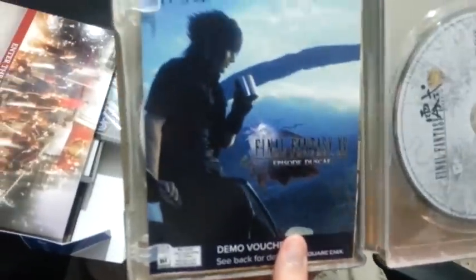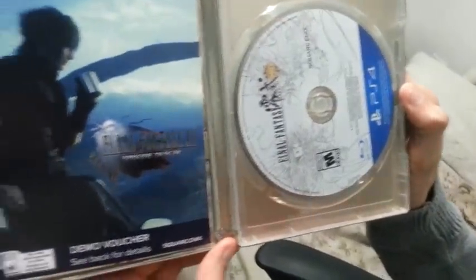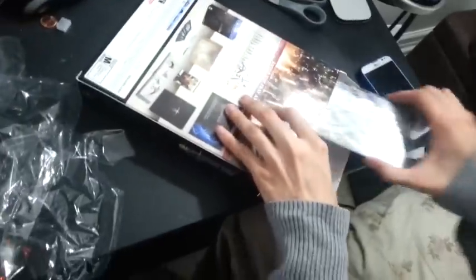Oh man, the demo. I'm not going to put that in the video because I don't want to give the code away. But here it is, Type-0. And I think there's another CD — I think that's the composer's soundtrack selection. Yeah, the selection soundtrack.